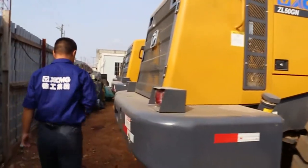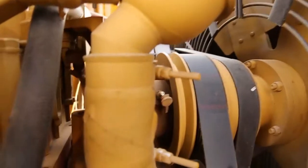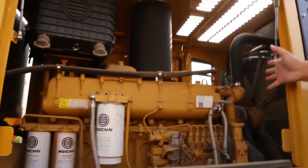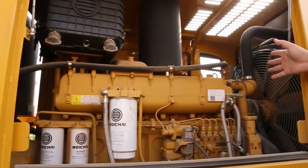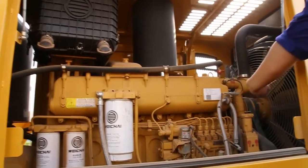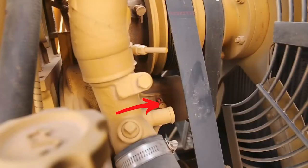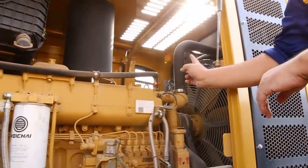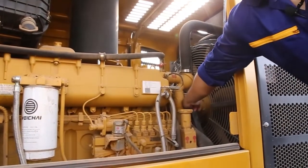Another place is on the engine. We are using a Weichai engine. This Weichai engine has two grease nipples — one is the fan seat, and the other is below the water pump. These two grease nipples need to be greased once every week. One nipple is here.